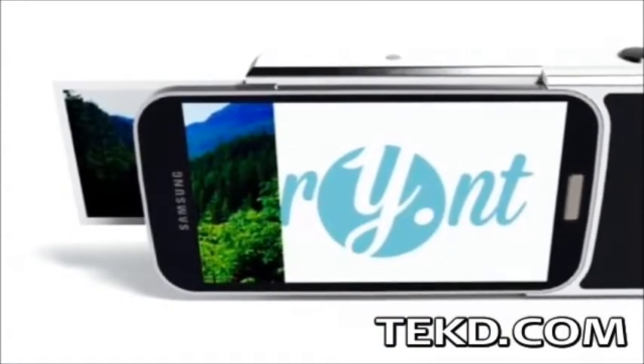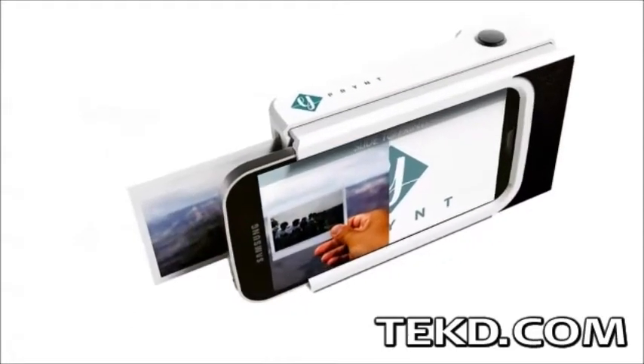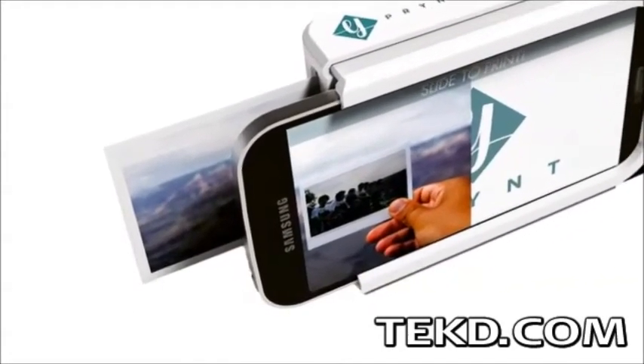Print works by using thermal technology that heats a special photo paper to precise temperatures, which allows the ink that is already embedded in the paper to create the colors on the image without the need for any ink cartridges.